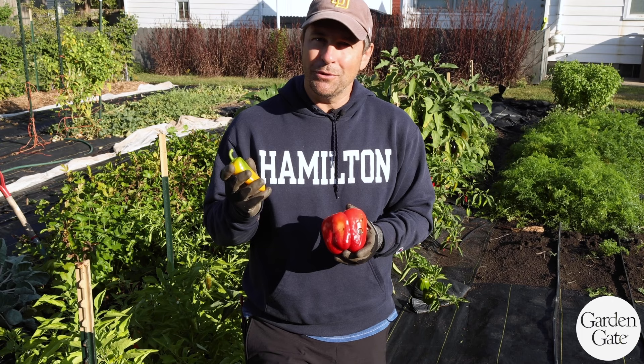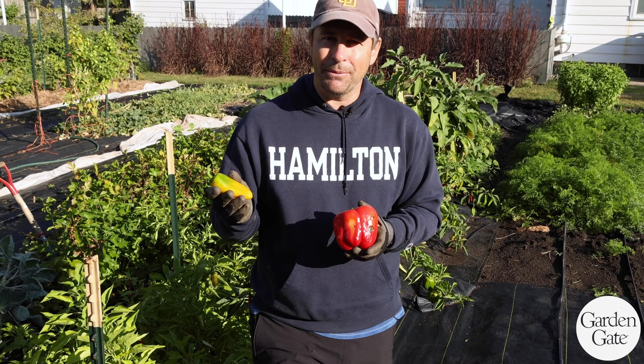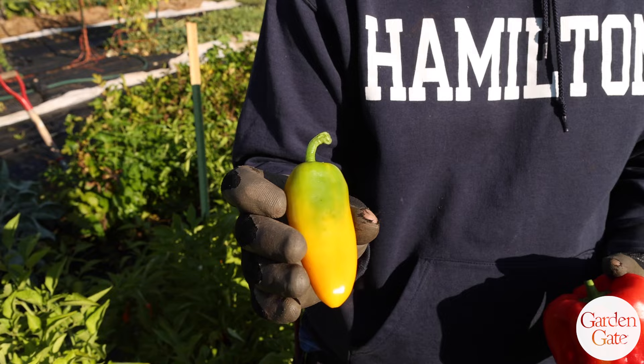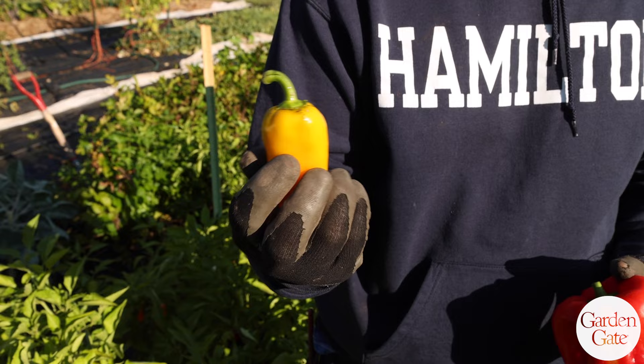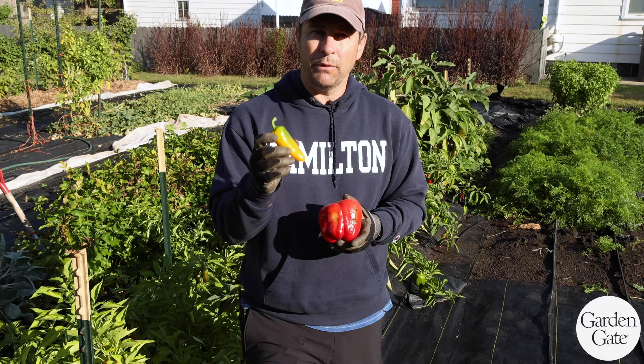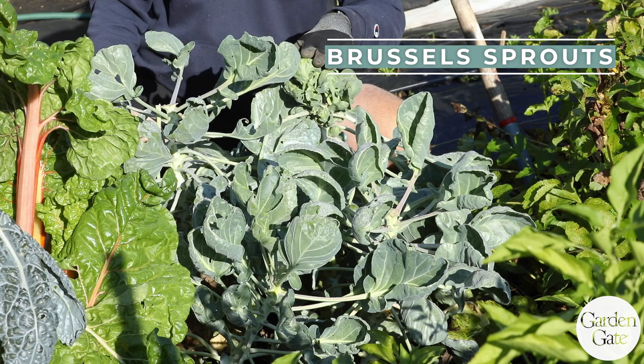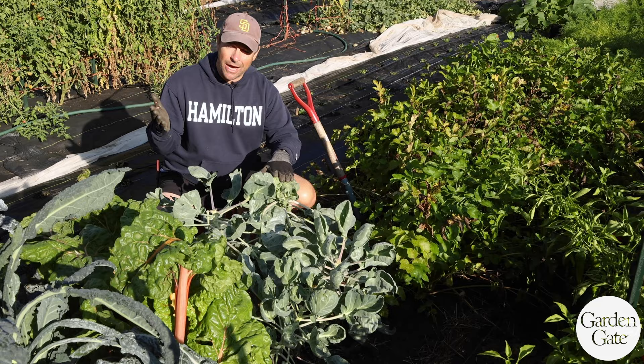We're about a week away from our first frost here, and peppers don't handle that frost well — they will be damaged. So you want to take peppers off that you want to eat before that frost. Ones that are partially colored, up to about 75% colored, will fully ripen if you leave them on the counter at room temperature. Once they are fully colored or at the stage you want to eat them, put them in the fridge because they will keep longer that way.